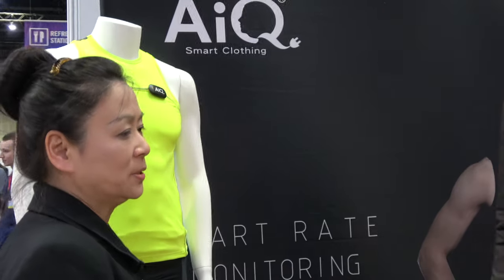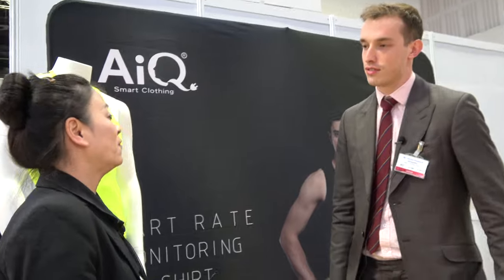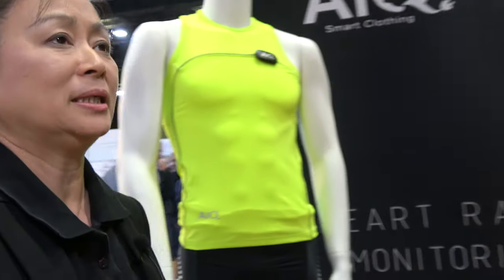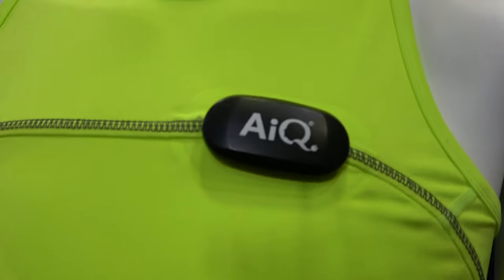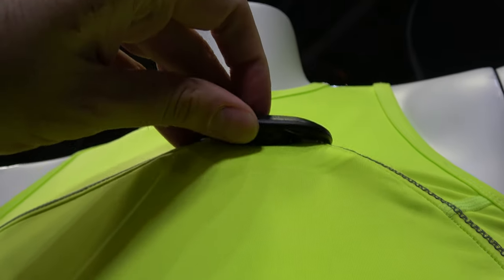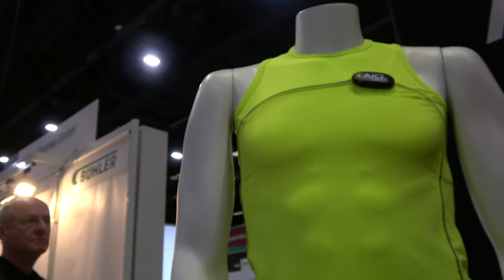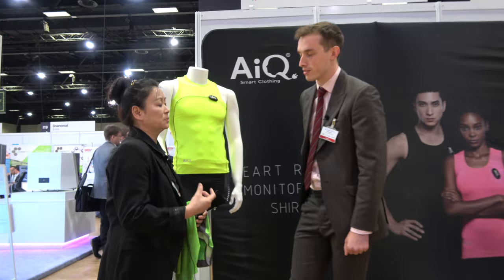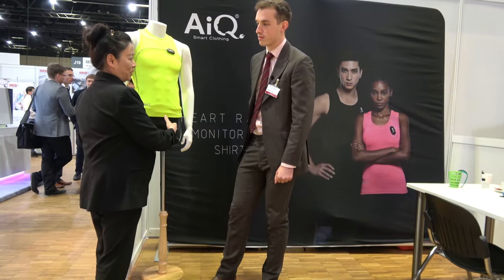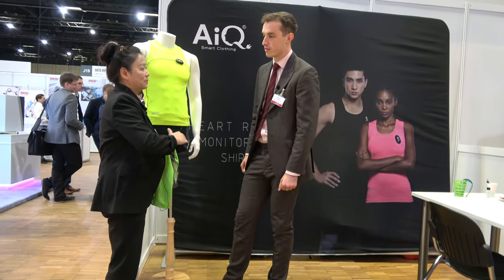I'm happy to be here. This is the first time I've been in Berlin at the IDTechX show. Today I bring smart clothing with the new technology we have here. We try to use clothing apparel as the new form factor and embed different sensors and technology for wearable technology. Many years ago we used the PC, we used the smartphone as the form factor. But today we try to embed as many sensors as possible and put the clothing as a kind of mobility function.